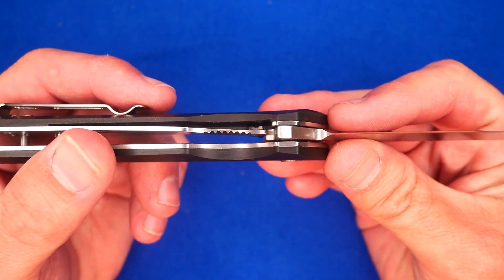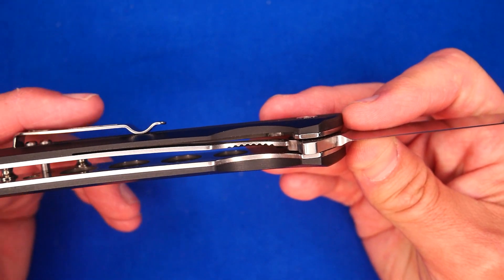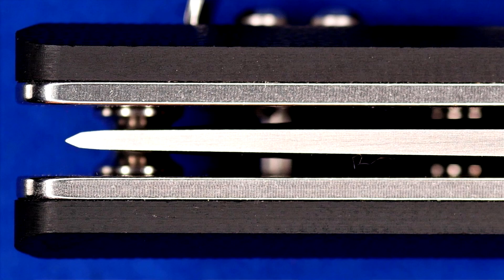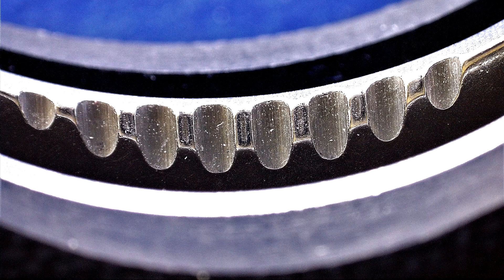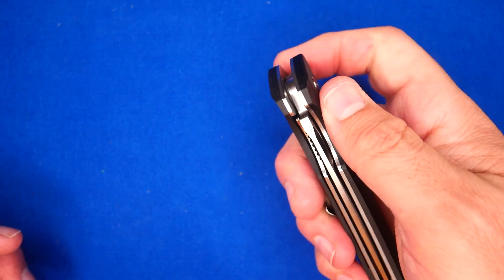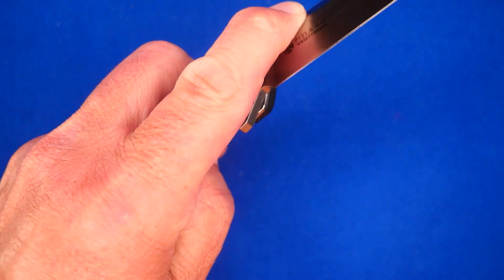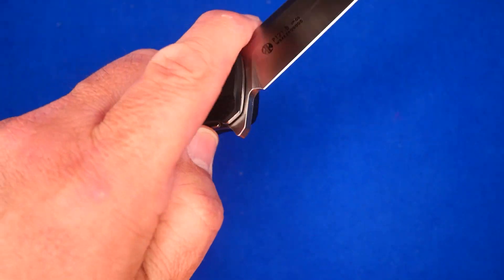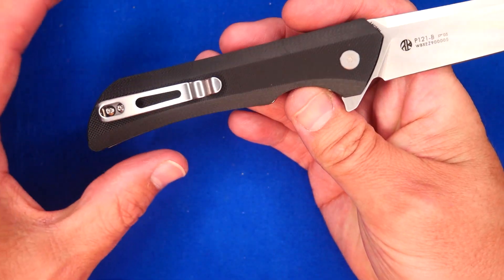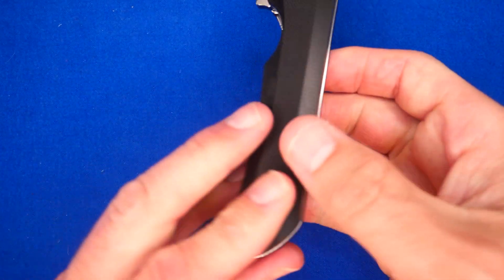Let's take a close look at the lockup right now. Lockup is very good — it's got loads of room to wear over during the years. Blade alignment is pretty close to perfect. The lock release has got some jimping on it. The cutaway on the G10 liner gives you enough room to get your thumb in there each and every time — no problem to disengage the lock. It just works very well. It's not that hard to do left-handed either, and for those of us who are left-handed, we're used to that.